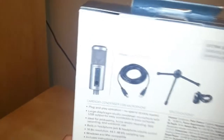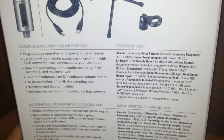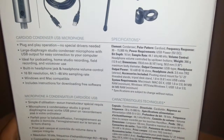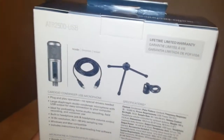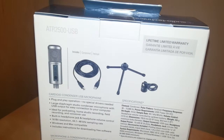Down here there are specifications in different languages. I'll bring them closer so you can pause the video to read them. Basically, it is plug and play — you don't need any special drivers. It's got a large diaphragm studio condenser microphone, USB output for easy connection to your computer, ideal for podcasting, home studio recording, field recording and voiceover use, built-in headphone jack and volume control, and it is both Windows and Mac compatible.